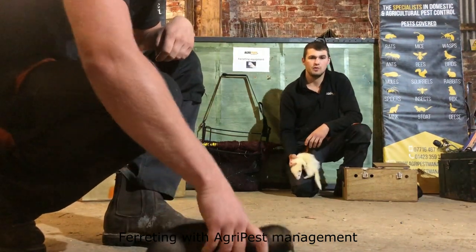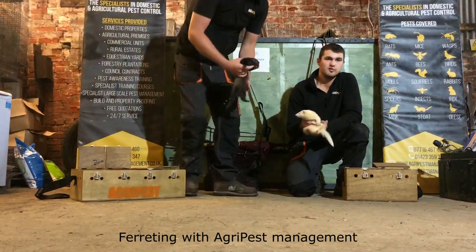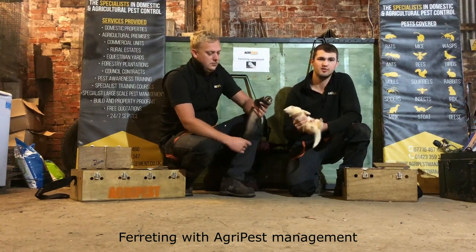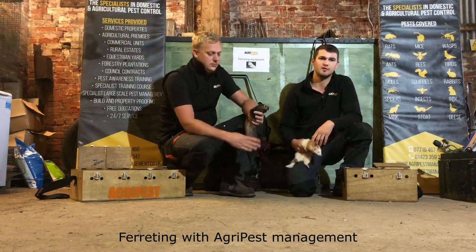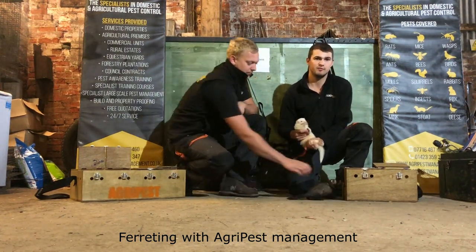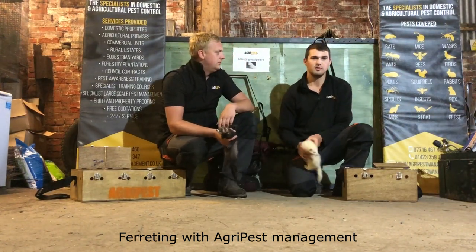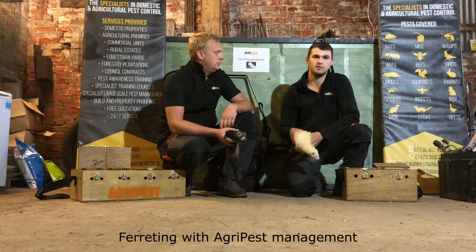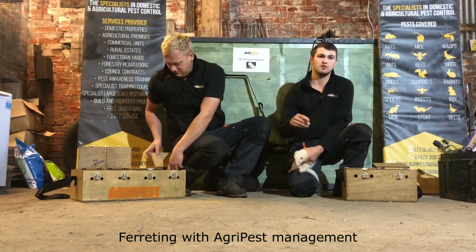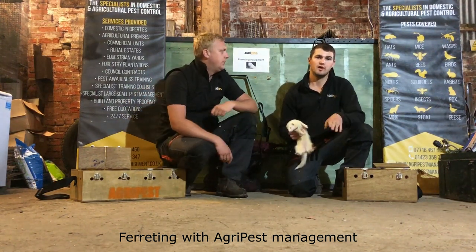Basically the ferret's job is to bolt the rabbit. We don't want the ferrets to catch the rabbit, because if the ferret catches the rabbit down the warren, you're not going to get your ferret back — it will eat the rabbit down there and then fall asleep, and you'll be waiting hours for it to come out. The aim is for the ferret to bolt the rabbit, and when they start working through the warrens the rabbits will sense the ferrets coming — they'll either smell them or see them — and they'll know there's danger so they bolt out.